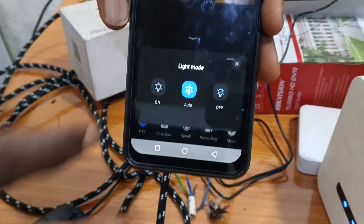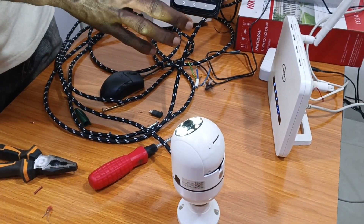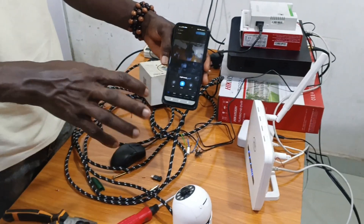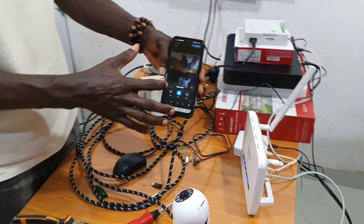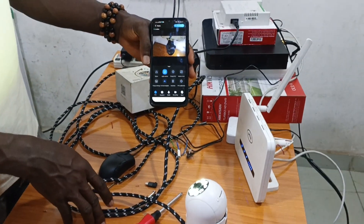Click on 'More' to see more options. We have light control — you can turn the light on, off, or set it to auto. Auto means the camera turns on the light at night automatically.